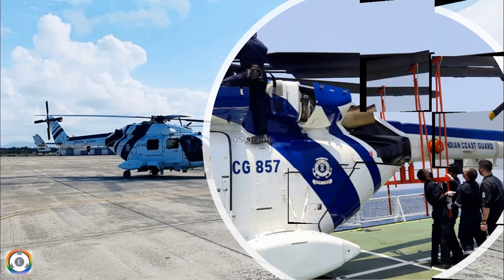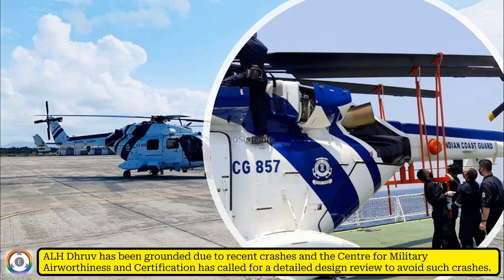As we all know, the Advanced Light Helicopter Dhruv has been grounded due to recent crashes, and the Centre for Military Airworthiness and Certification has called for a detailed design review of this chopper in order to avoid such crashes in future.